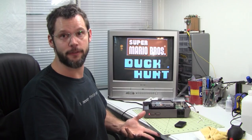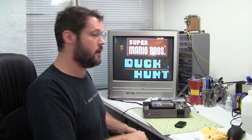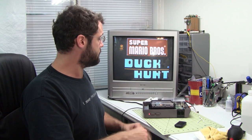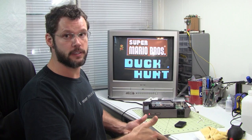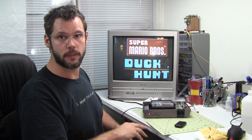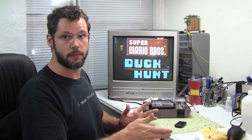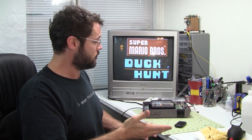So there you have it folks — boiled the 72-pin connector. This is the second NES I've tried it on, and this one was even worse than the last one. And hey, it really works! It's preferable to replacing the 72-pin connector with the ones available in the market today — the metal and the construction just isn't the same tolerances. So if you can save your original 72-pin connector just by boiling it for 10 to 15 minutes, it brings it back to life. Apparently it just works.